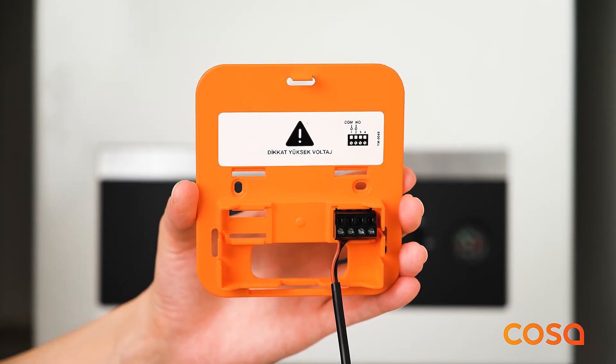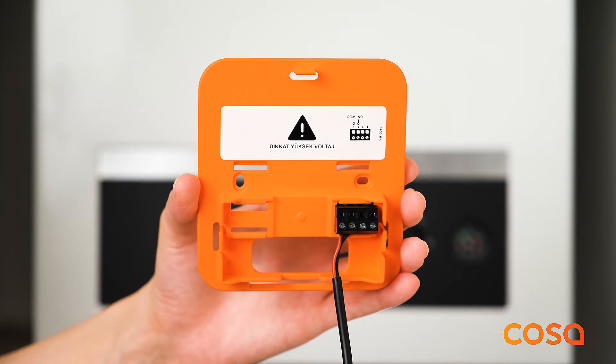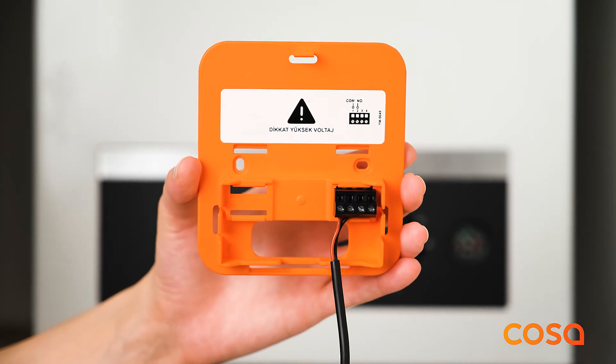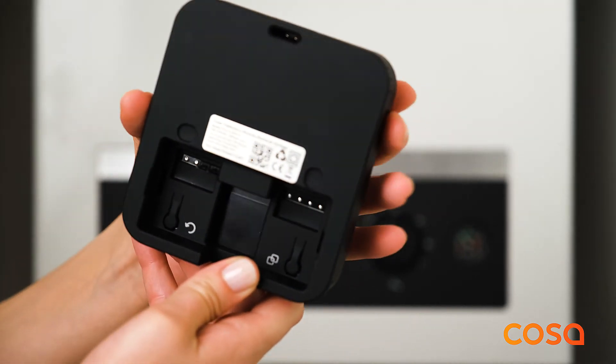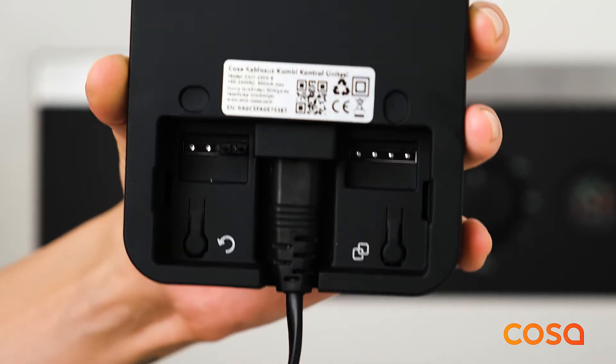You need to connect the heater with the heater connection cable included in the product box. Connect the heater cable to the first and second inputs of the terminal, and connect the other ends to the thermostat input of your heater. Make sure that the radiator hot water temperature of your heating system is at a sufficient level, such as 50°C or 60°C. After cabling is completed, power the COSA wireless heater unit with a 230 volt power cable and fix the device to the orange back cover.